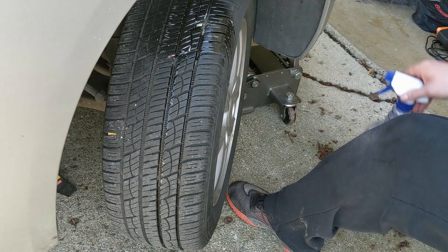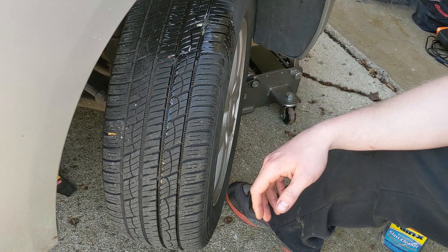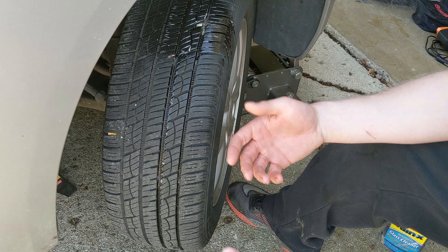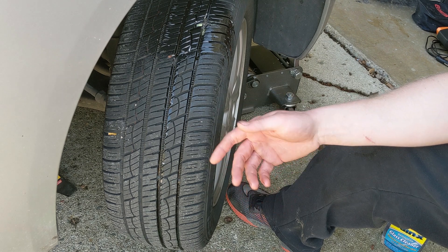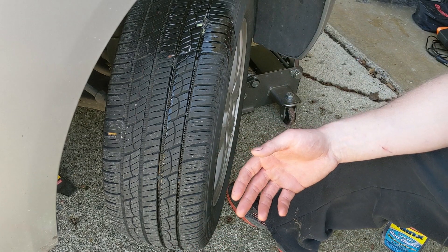After that's done, take your soapy water and spray it on there and look for bubbles. It seems to be holding fine. I'm going to use my portable air compressor to pump the tire up to the specified PSI and wait a little while to see if it holds pressure.